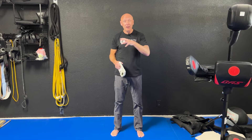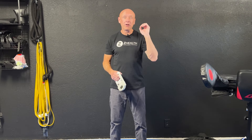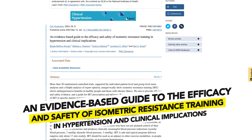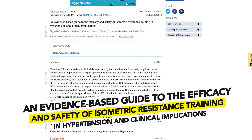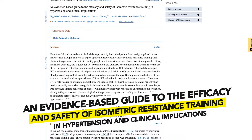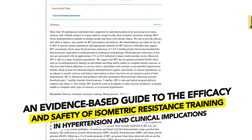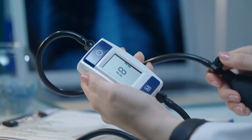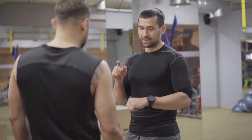We're going to follow up that particular blog with today's blog, and this is based off a current study from 2023 that just came out. It's basically taking the clinical implications of multiple meta-reviews where we look at tons of studies, group all the information together to examine the effects of isometric exercise on blood pressure, and give you some stats and a training program that you can use.